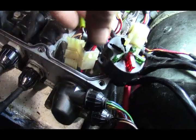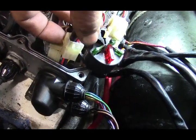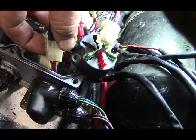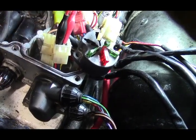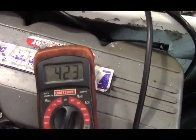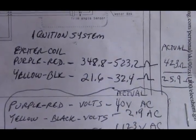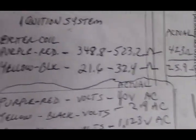These are the wires coming from the stator — the purple and red, the blue and green, and the yellow. The blue and green is the pulser coil, the red and purple are the exciter coil, and the yellow and black — I don't know what that does. Taking the resistance reading on the exciter coil, I'm getting 423 ohms, which is supposed to be 348 to 532 — so 423 is right within range.